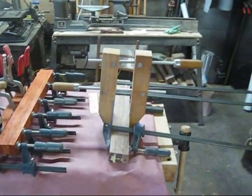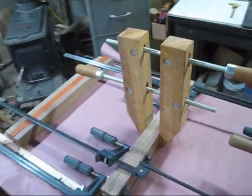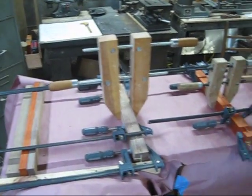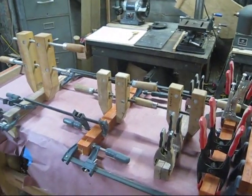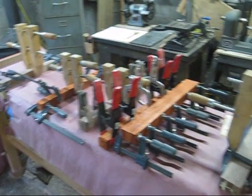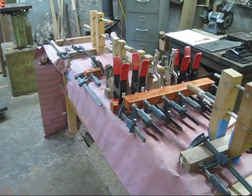A lot of people ask why you need so many clamps. Well, this is why — this is for one cutting board, and yeah, it might be a little overkill, but you need a good bonded glue surface with everything. So next time someone asks why you have so many clamps, you can tell them you need them. In the words of many famous woodworkers, you can never have too many clamps — though you can run out of wall space. I just about had to use every clamp in the shop for one cutting board.